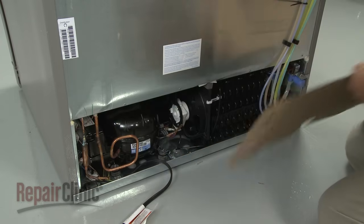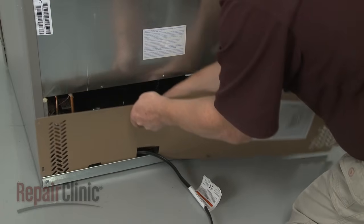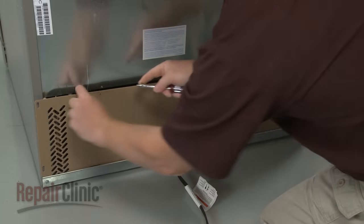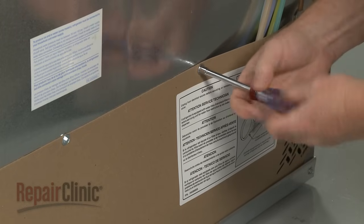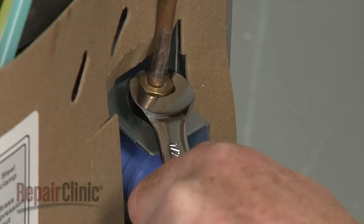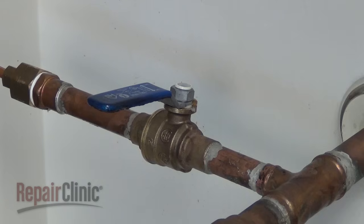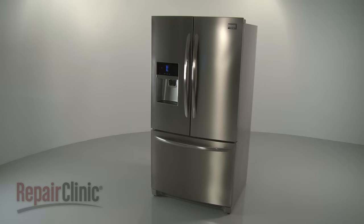Remove the panel to reach components like the water inlet valve, condenser fan motor, and the inverter board. Once the repair is completed, reposition the rear access panel and secure it with the screws. Re-attach the water supply line to the inlet valve. Secure the line to the rear panel with the retainer. Turn the water supply back on. Plug the power cord back in, and your refrigerator should be ready for use.